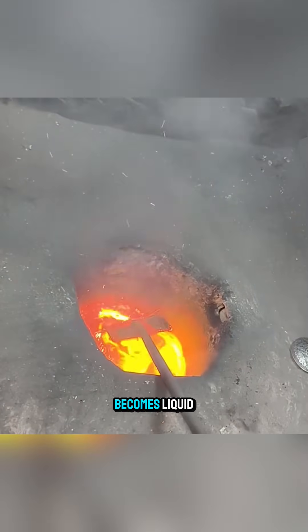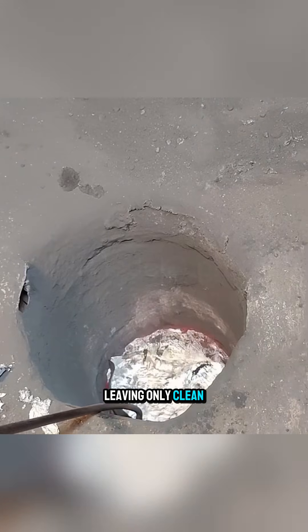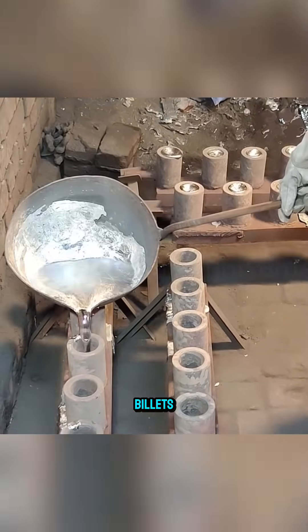Once the aluminum becomes liquid, the layer of dross and impurities floating on the surface is fully removed, leaving only clean metal underneath. Next, the molten aluminum is poured into individual molds to form uniform billets.